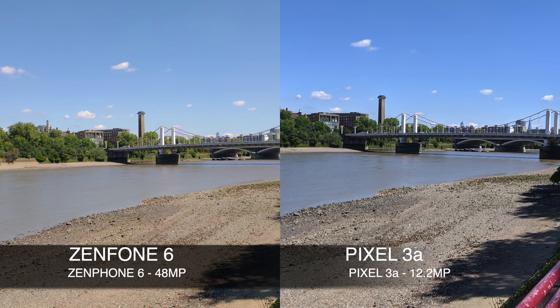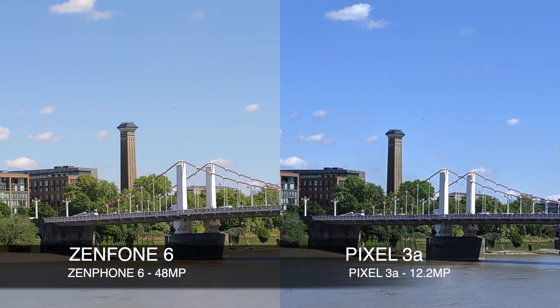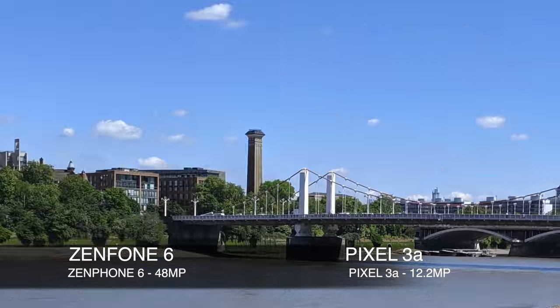Photos do tell a different story. Whilst both look great, if we look at the sky, the Pixel shows a bluer sky and appears more color accurate with more detail. If we zoom in by 50%, you can see that both still retain quite a bit of detail — but which one looks better to you?